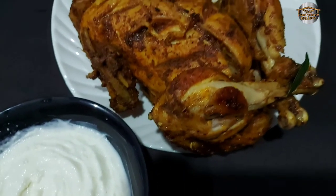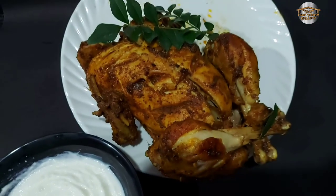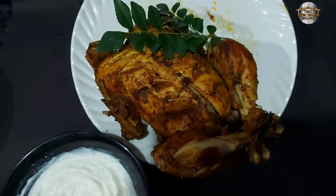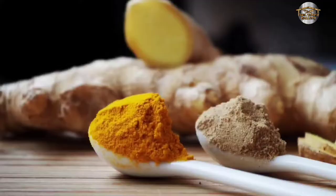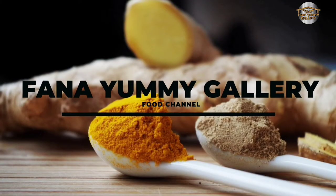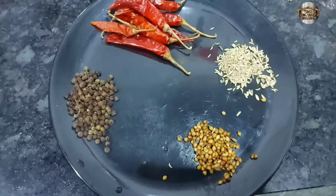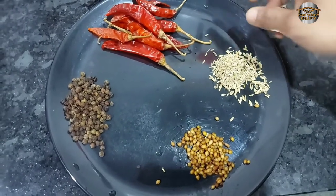We are going to cook our chicken. We are ready to cook our grilled chicken. Let's introduce our ready-to-cook ingredients.